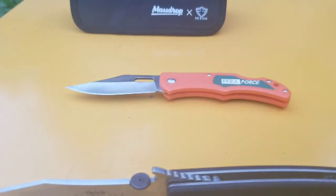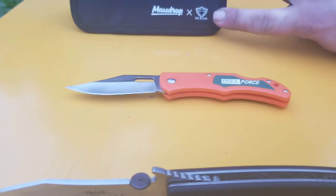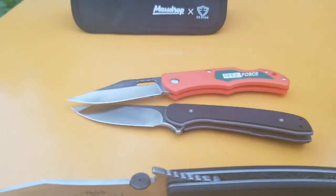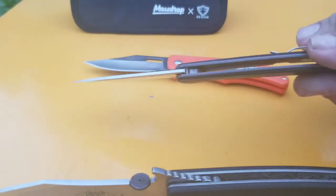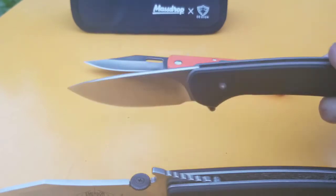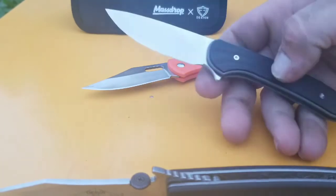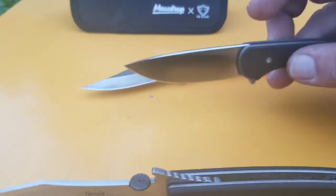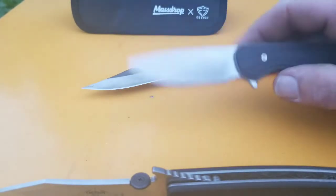For my best value knife, I couldn't choose between two, so I'm going to show both. The first is one of the most expensive knives I've bought but also one of the greatest values — it's the Gent from Ferrum Forge and Massdrop. This thing has titanium handles — more like full handles with just G10 overmolds on top. It's got a flipper action and S35VN steel, which is the best steel I've ever had on a knife, and it really is amazing.